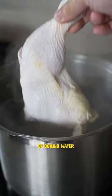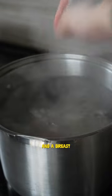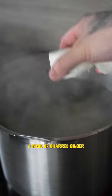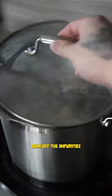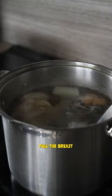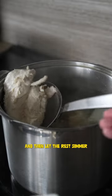Alright y'all, to a pot of boiling water we're adding a chicken quarter and a breast. We'll drop in a piece of charred ginger and some daikon. We'll bring that back up to a boil, skim off the impurities, and let that simmer. Pull the breast after half an hour and then let the rest simmer for another hour.